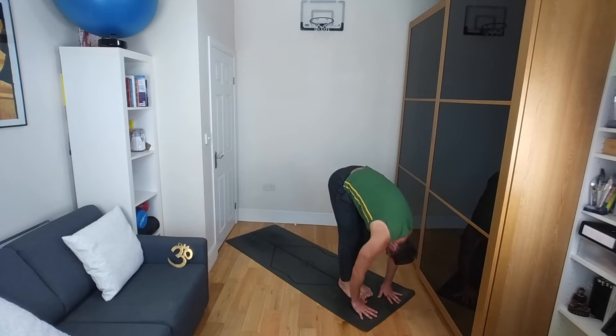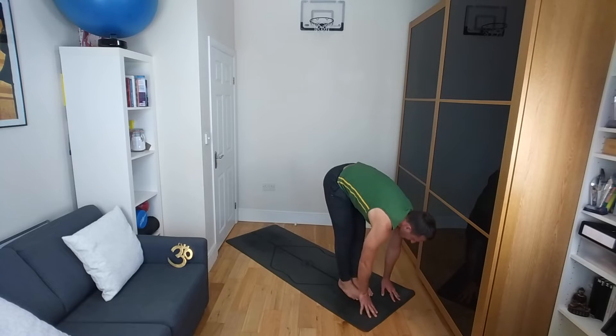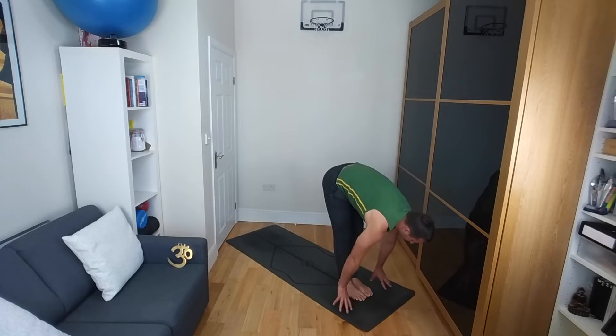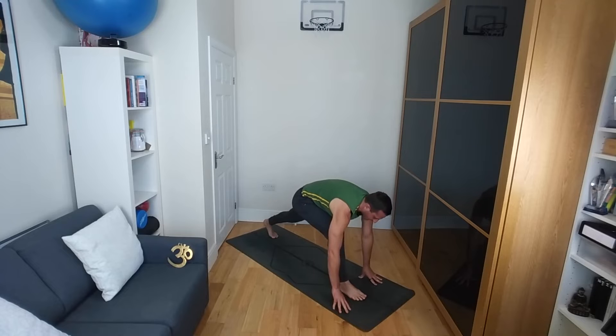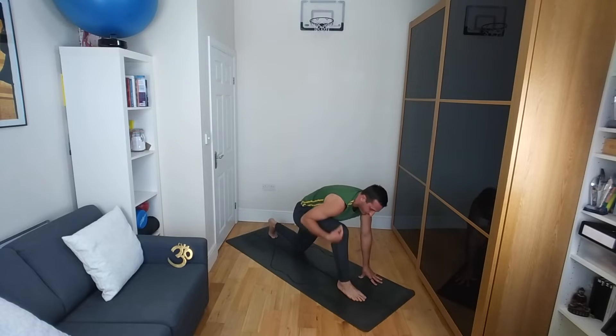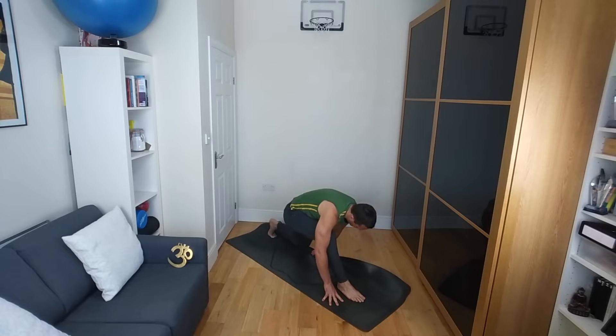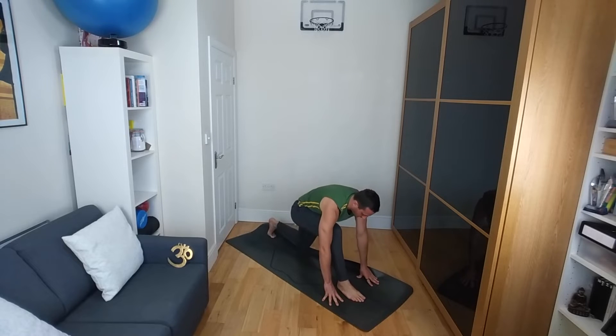Releasing and relaxing. Then inhale, halfway lift — flat back, hands to shins or thighs. Exhale as you step the left leg back into this long lunge. Lower the left knee towards the ground. Right knee over right ankle. Again, maybe shifting the weight forwards and backwards a few times. Folding the mat, or taking the pillow or towel underneath your left knee if you wish.